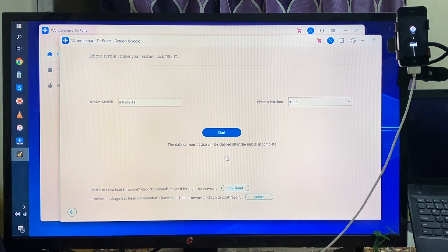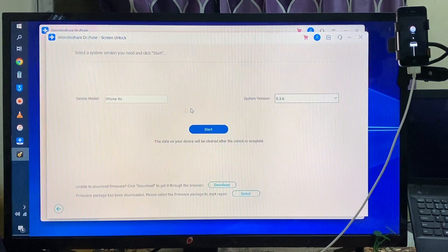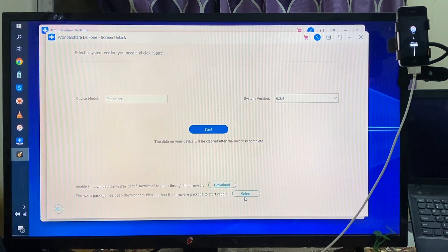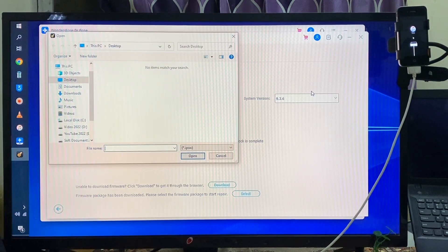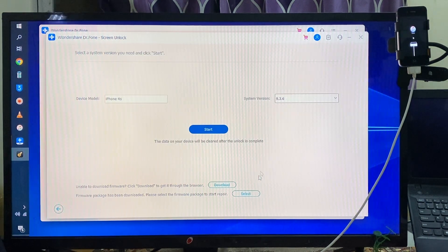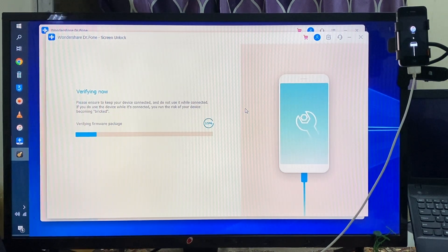Now we have two options: one is manual and second is to download using this tool — no problem at all. If you would like to do it manually and you have downloaded the firmware from another website, especially IPSW, you can directly select it here. That's a quick and good feature. I will simply go for Start, and now it has started to download and verify.